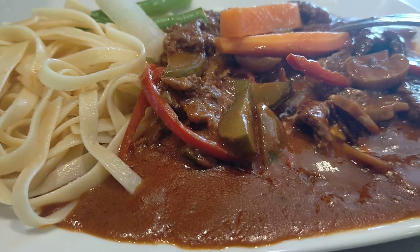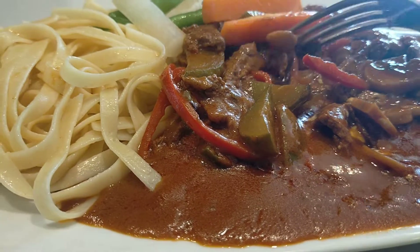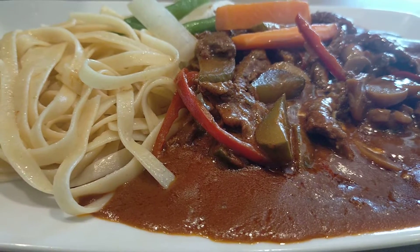Hi everyone, this is Elle. Welcome to Elle Cap TV channel. I'm showing you now my beef stroganoff. This is a Russian food.